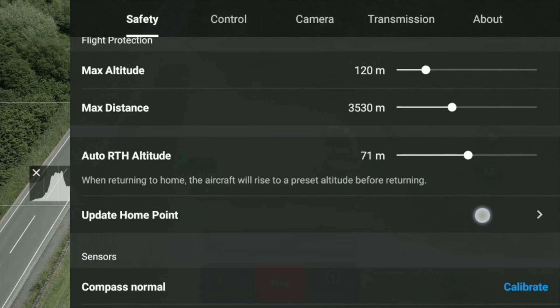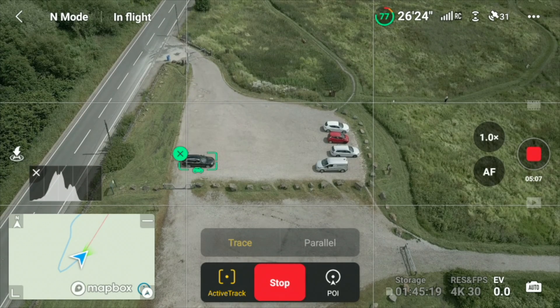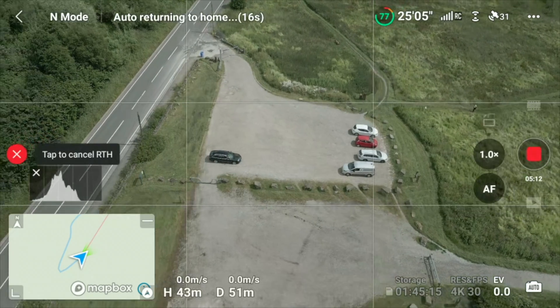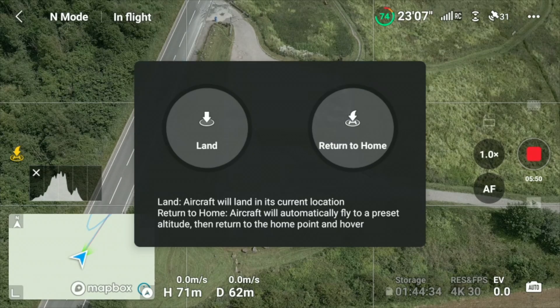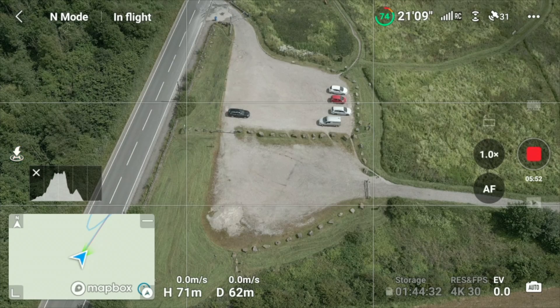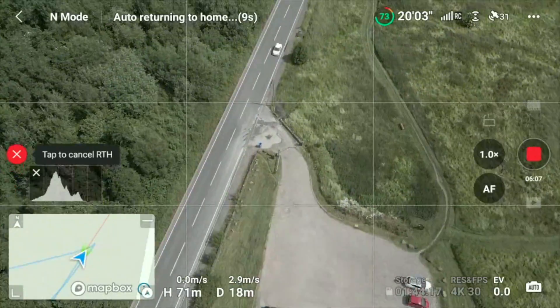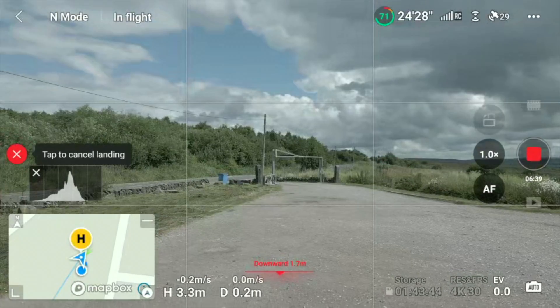The first job is to make sure you've got your return to home altitude set correctly. Then click the return to home button, which is on the left — the H in a circle with an arrow on it. Click that and you've got two options: land or return to home. Press and hold return to home and it will activate. At any point you can tap to cancel, so if you've had a loss of signal and the drone's going back and picks up signal again, just cancel the return to home and you can carry on flying.